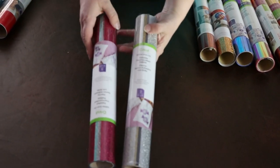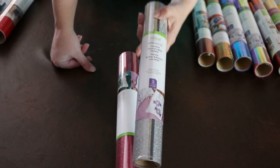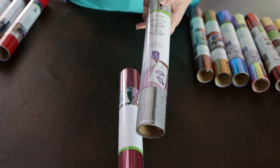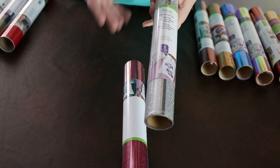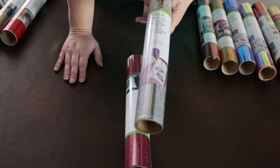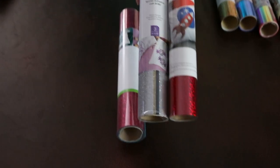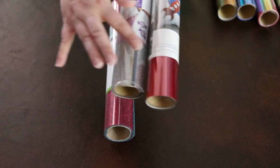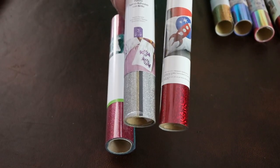This is the glitter iron-on. I've had shirts made with this from my friend Katie from Clarks Condensed. It does have a glittery feel, kind of like you put glue and glitter on it. So if that kind of texture bothers you, you might want to think about the holographic foil instead. This one has a textured finish kind of like sandpaper, and holographic has a smooth finish. Glitter is a bit textured.